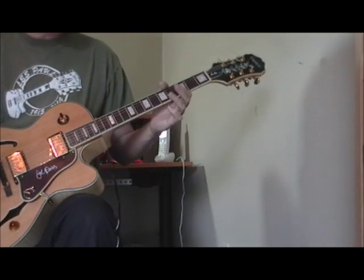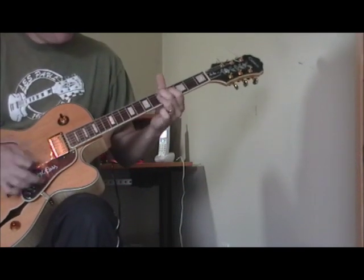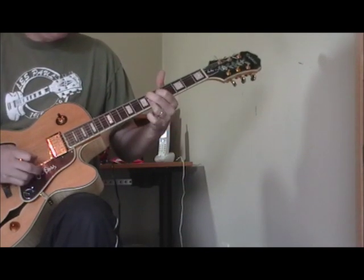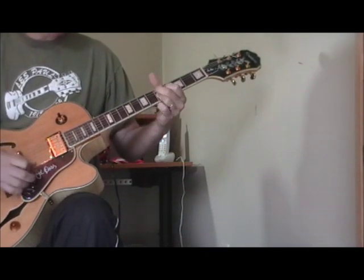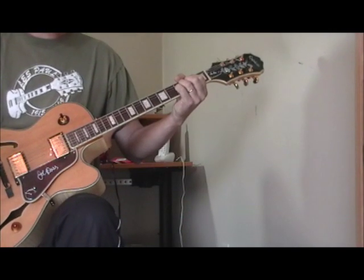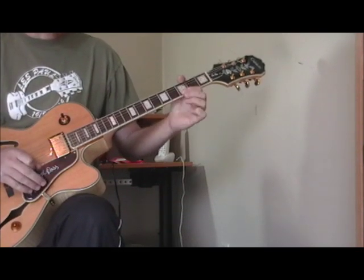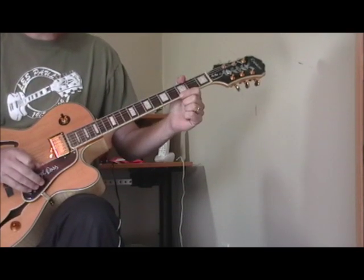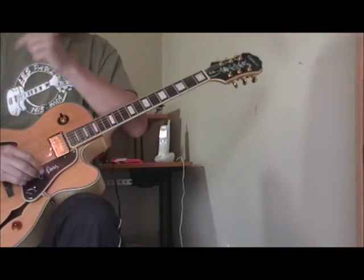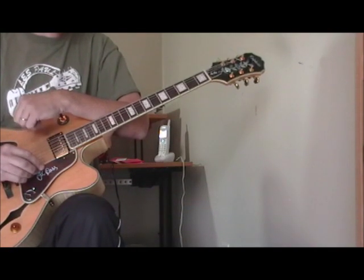He does something similar in another song where he just plays the first part and goes right into the song. So you can use a variation of that in a couple of different ways to introduce a song — that is something that T-Bone was known for. I've heard Lowell Folsom and some other guys use something similar to lead off a song. So that's my first T-Bone Walker trick.